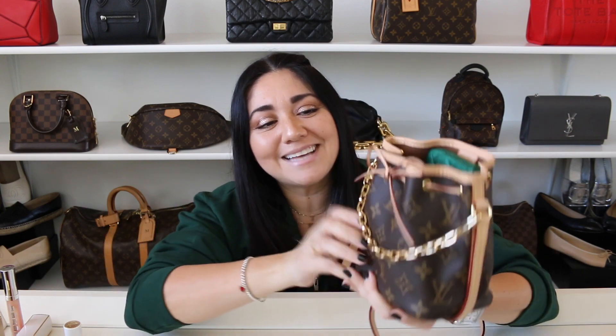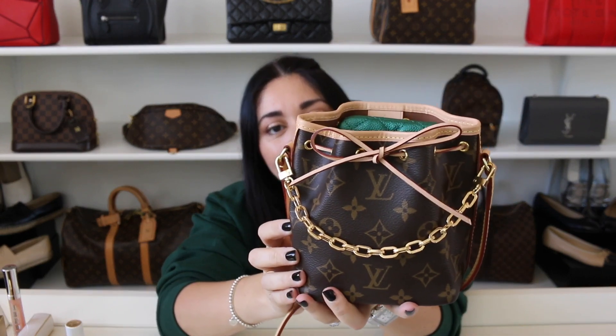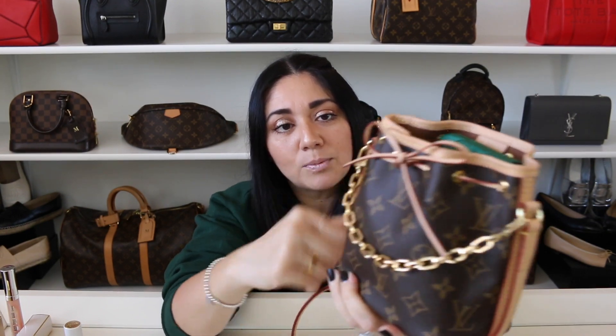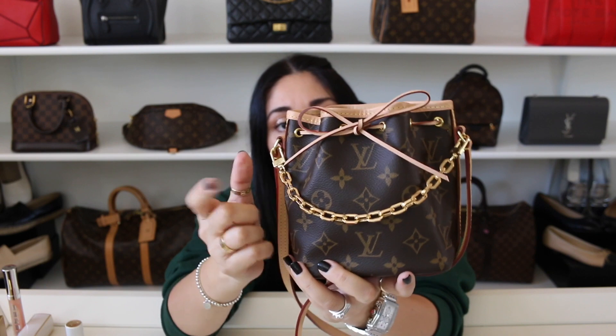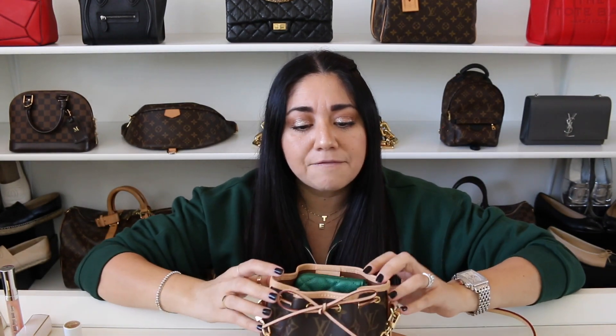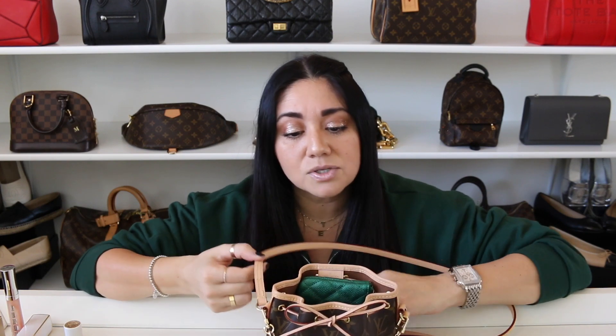I also like to add a little chain to this bag. I feel like it gives it a little bit more personality — a little bit of oomph. This chain is from Organize My Bag; it is called the Box Charm Chain. I will put all the details in the description box below if you guys want to check it out. I love Organize My Bag. I feel like they match Louis Vuitton's hardware perfectly, whether you go for their chains, different straps, or other goodies for your bags.